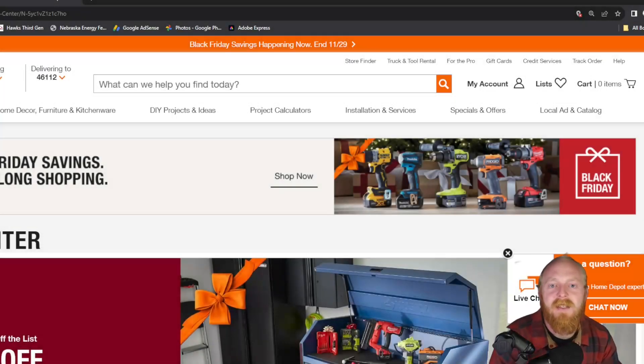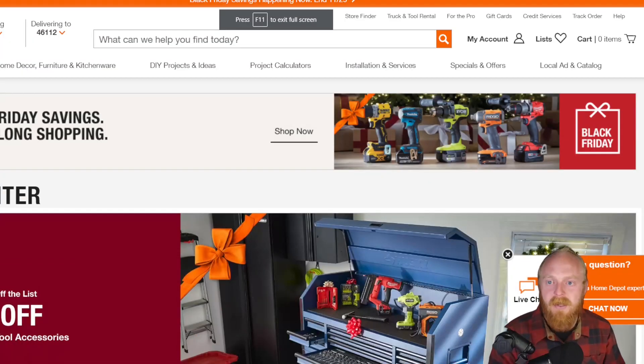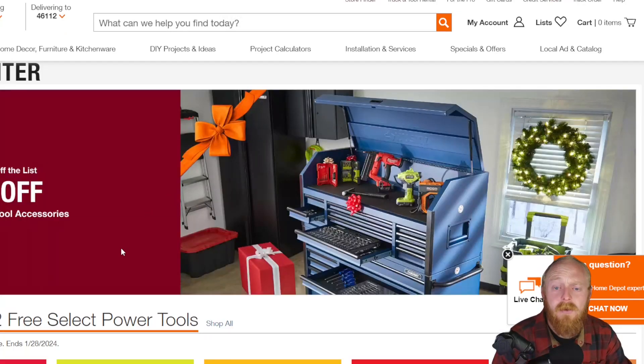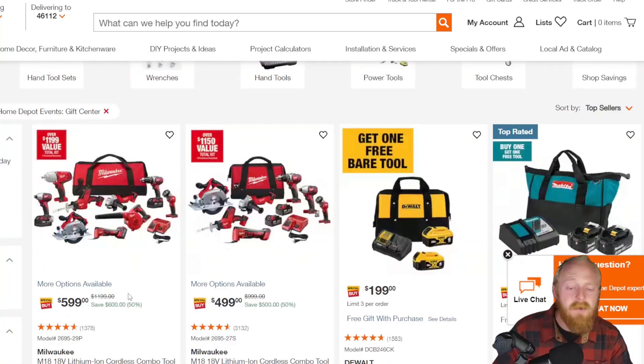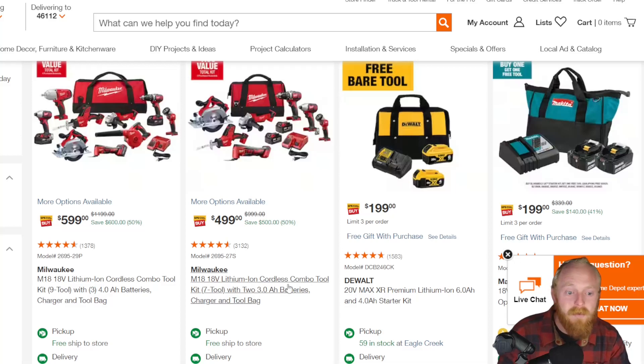Welcome to the channel. I'm Tony the Technician. Today we're going to be going into the Home Depot website and checking out some of their Black Friday deals for some of their tools. We're going to go over some of the power tools and then we'll go over some of the hand tools. We'll try and make it quick — I'm not going to go over everything. If you see something that you think is a great deal, make sure to drop it down in the comments.